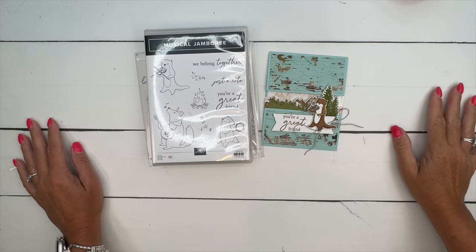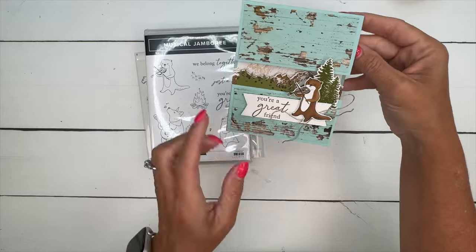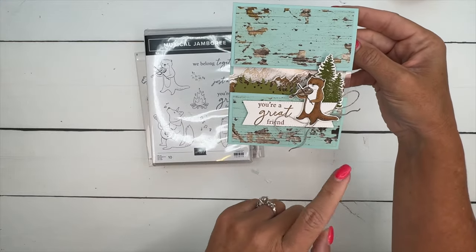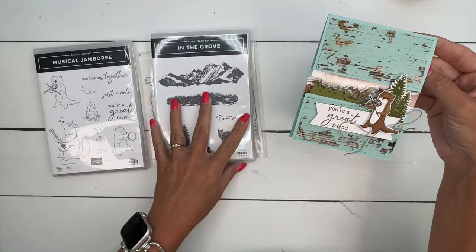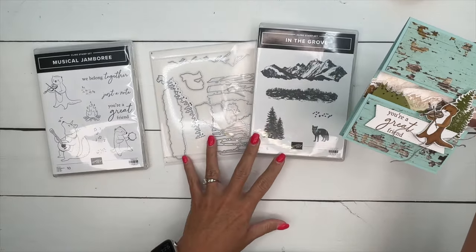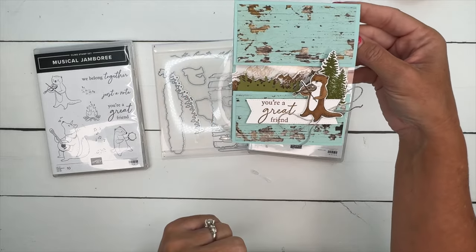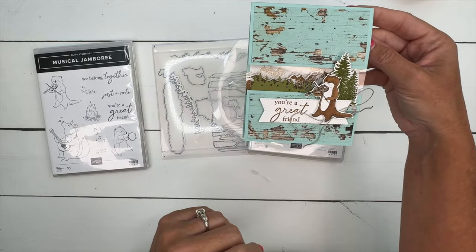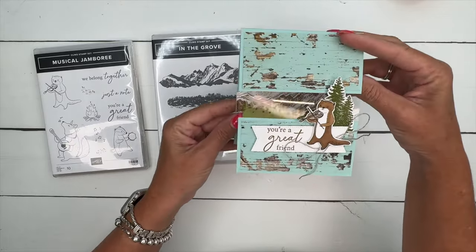Hey everybody, Erica Sirwin here from Pink Bucker Designs. I've got a little card for you today featuring a river otter from the Musical Jamboree set. I've brought in the In the Grove stamps and dies to go along with it — I wanted to create a mountain scene for him, and that's what we're going to do.